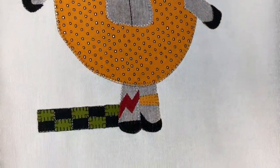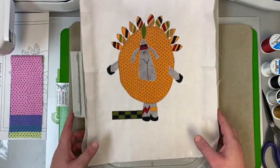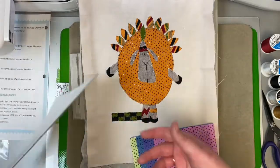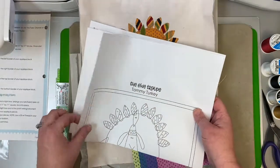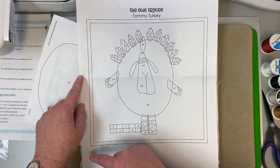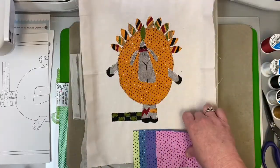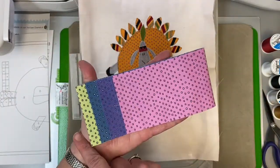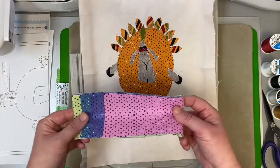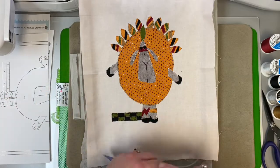Your tawny turkey is all done! Now it's time to go back to the pattern that came in your kit and trim your block down to size. You can use your appliqué placement guide as an outline — I believe it's nine and a half inches squared, but read the pattern. Then trim your borders to the right size and sew those on. Next month we'll get ready to stitch our December block. I hope you all enjoyed making your Tommy Turkey — happy stitching!